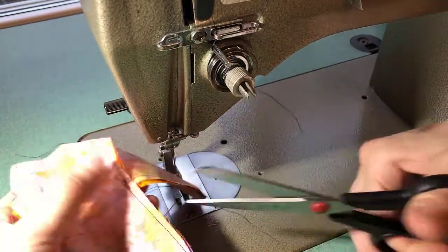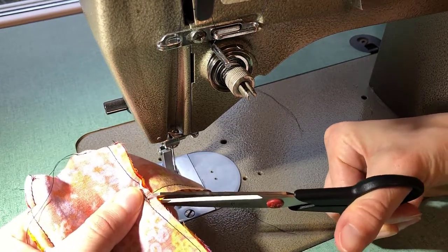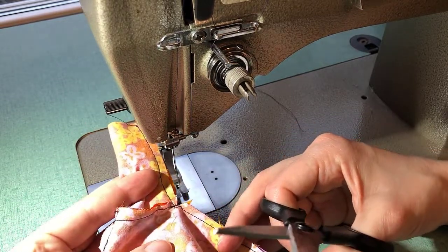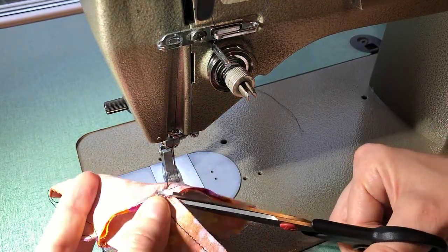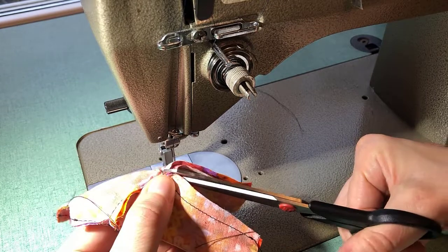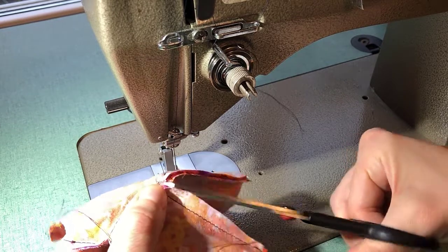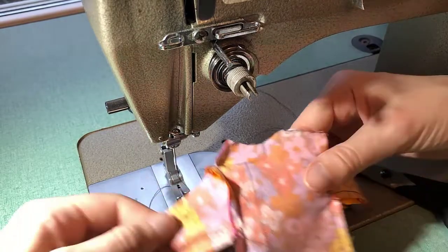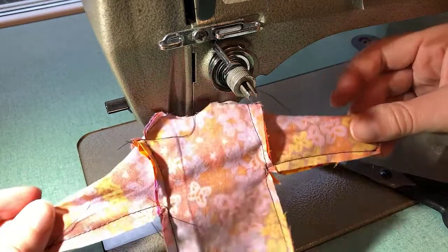Before turning it right side out, I'm going to clip right into my corners, right to where I pivoted. That's going to help my fabric lie flat once it's turned right side out. You want to clip right to your stitching but not through it — if you clip through your stitching, just go in and give yourself another little seam. Both sides are sewn, so now turn it right side out and admire your hard work.